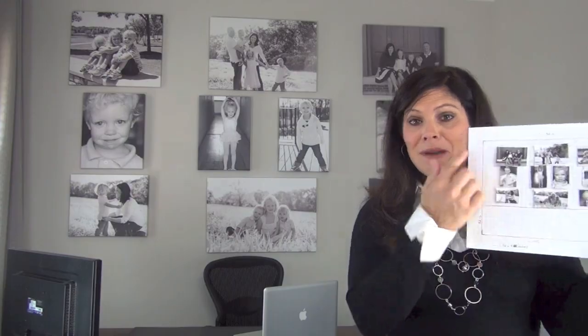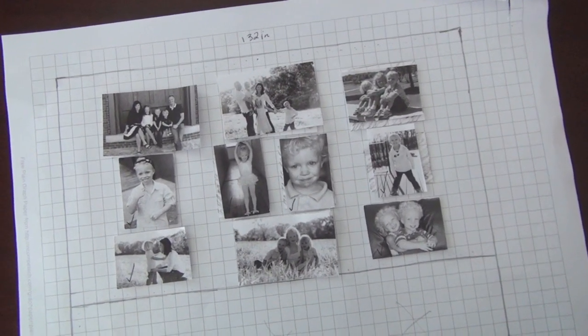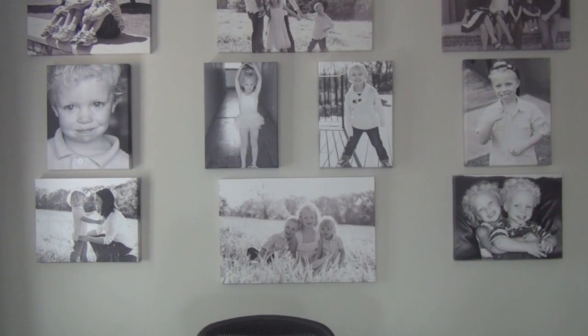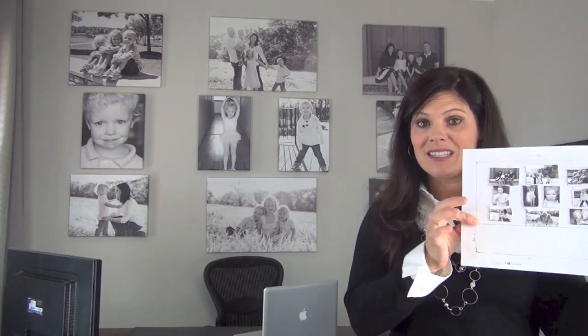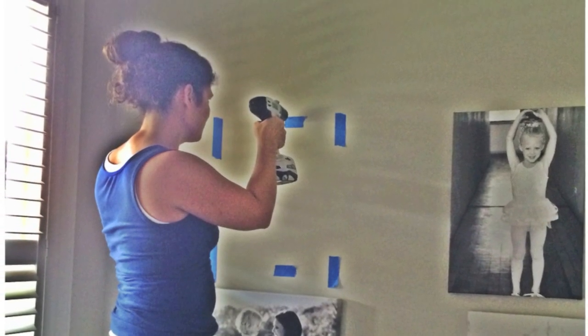I saw it on Pinterest and knew I had to do it. I got some graph paper, measured the entire wall, and decided where the desk would be so I wouldn't put canvases behind it. I wanted 10 canvases, measured it all out so it would be really easy to put up. I used blue tape to tape it off and then started mounting them. I got the canvases from a company on Groupon, so I got a great deal on all 10 of them, and I think they look fantastic — they're the focal point of the entire office.